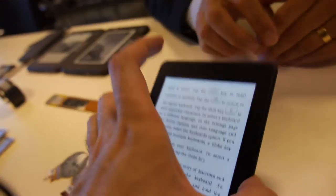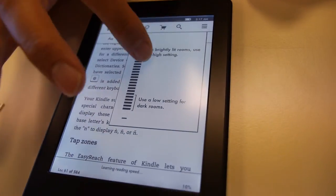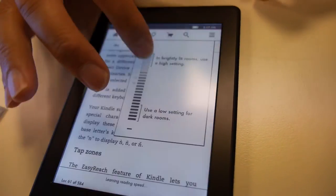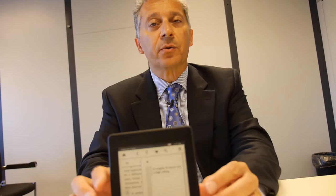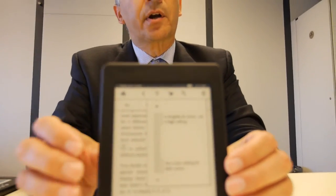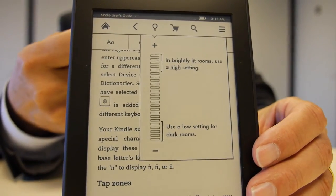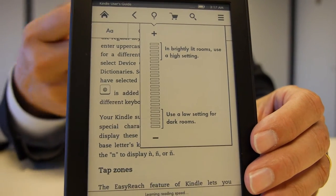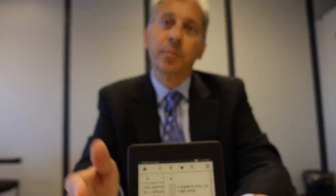How does the front light work? Basically you call up the menu and there's a slider switch that allows you to turn the front light on and off. With Carta, we've basically done two things: we've improved the contrast ratio — the ratio of white to dark is higher, so the white is whiter and the dark is darker. The display will appear slightly brighter and the blacks will be darker, giving a 50% improvement in contrast ratio compared to an e-Ink Pearl display.